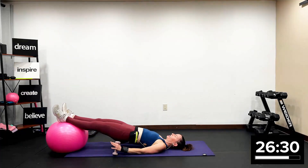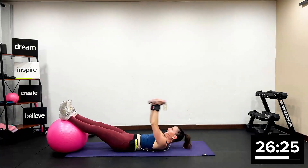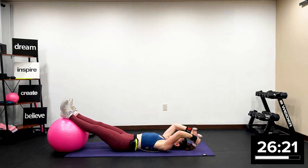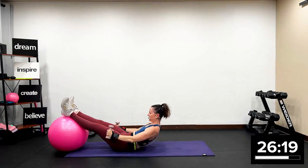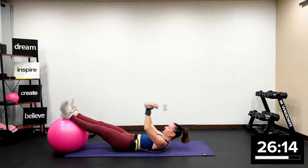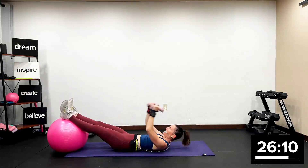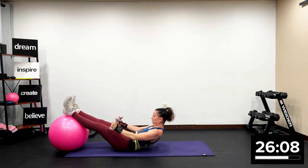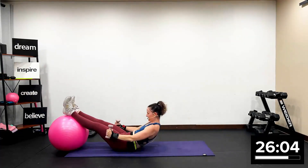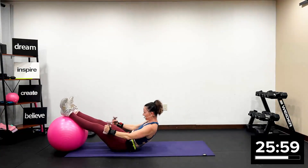We're going to keep our butt on the ground. Let's go up for two with the upper body — up two, over for two. Soften in the elbow. So our legs are resting. We're really working the lower abs. No tension in the head, neck, or shoulders. Don't fling your weight. Roll it up, roll it down. Roll it up, roll it down. Roll it up, roll it down.